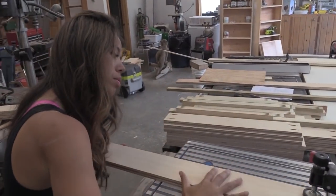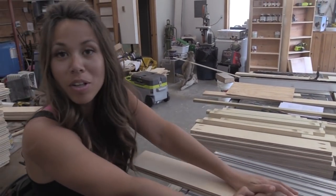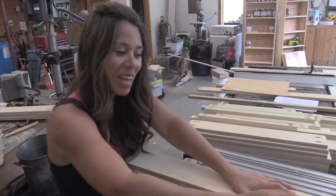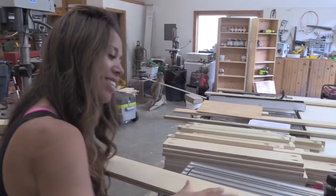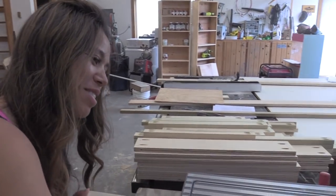I'm glad it's an automatic one, not the hand one. I don't think our marriage would survive that — having to hand pocket hole this whole kitchen.